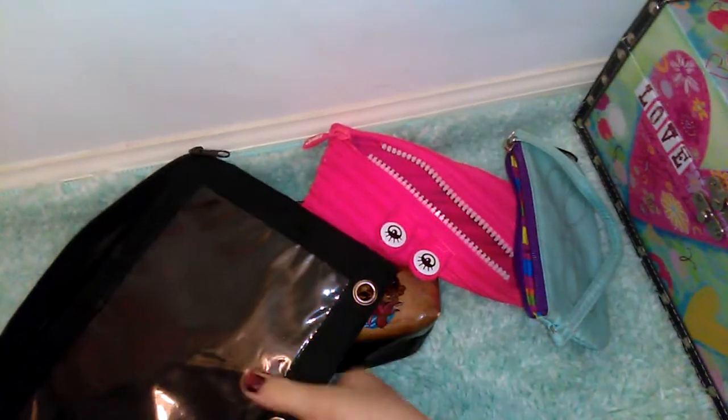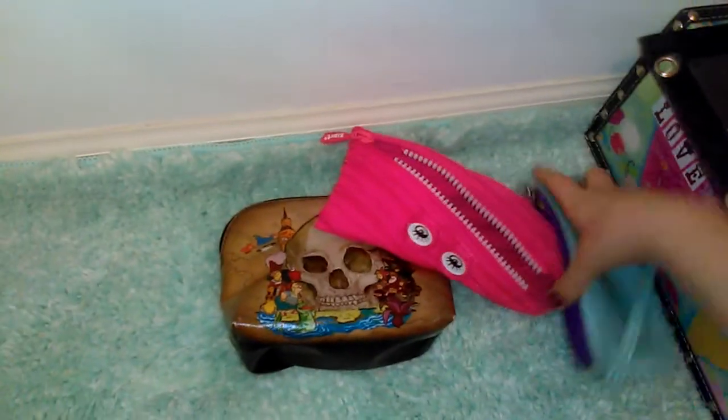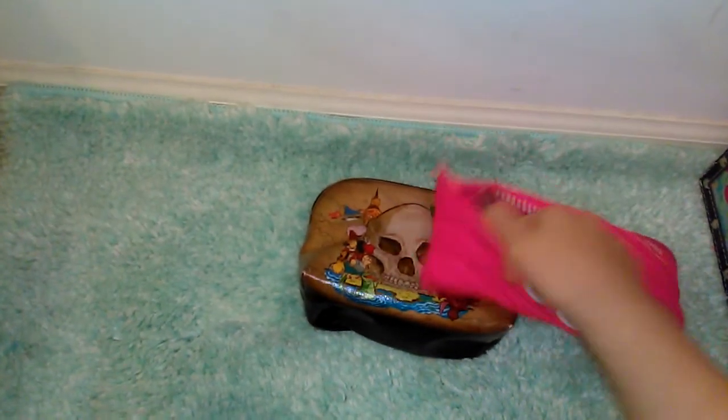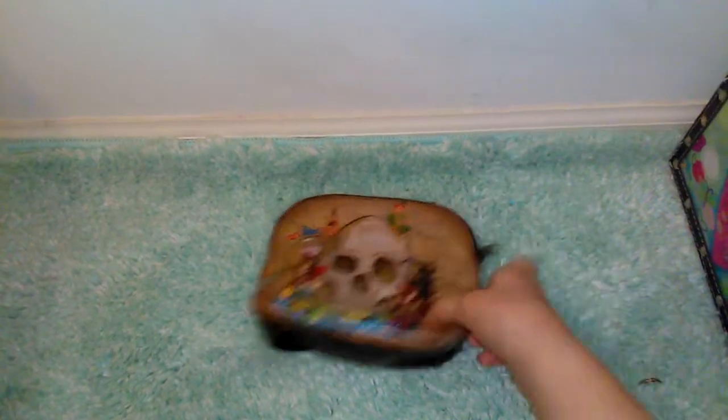I wouldn't recommend this one because it's see-through, but this is just for more products, which is the one I'm going to be using. This one is just for liner storage, but I don't use that one very much. This one I sometimes use but it's a little too small for me. And then I'll also be doing this Neverland one.